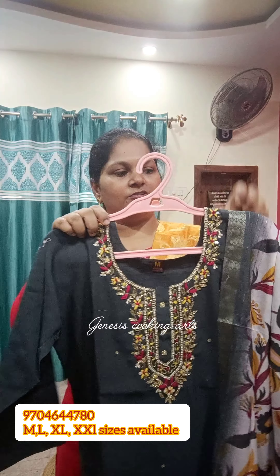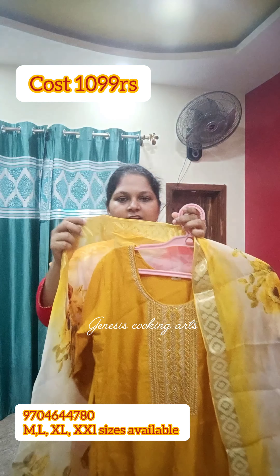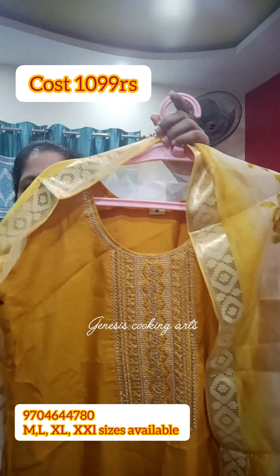We are using an organza fabric with a zari border and a digital print. We have a lot of beautiful party wear pieces. This is a pink color with a round neck — very beautiful and grand.